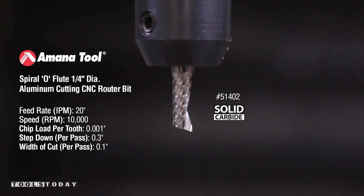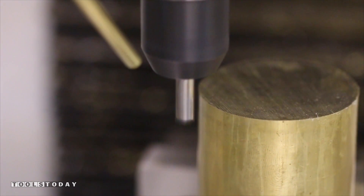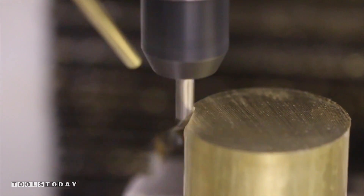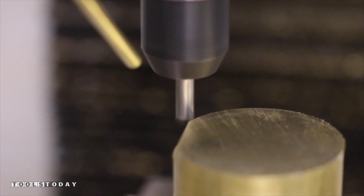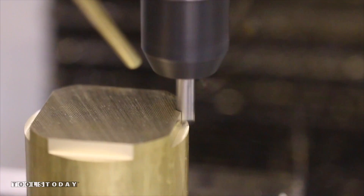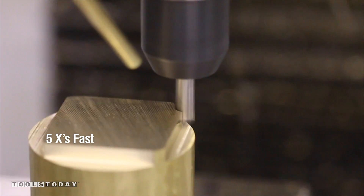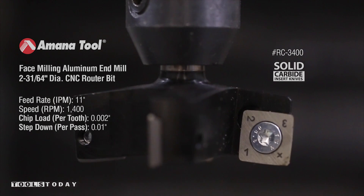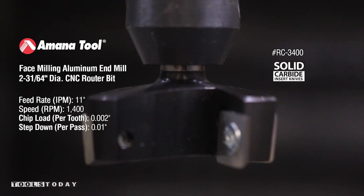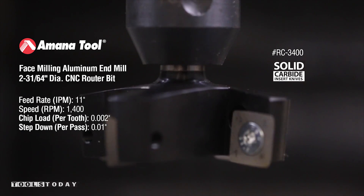To start out we'll use tool number 51402 from Tools Today. It's a single flute quarter inch end mill. We'll use that to just rough out the stock around the piece of brass we've got. And then we'll use RC3400, a four flute, about two and a half inch face mill. It'll give us a really nice finish over the top of the part.